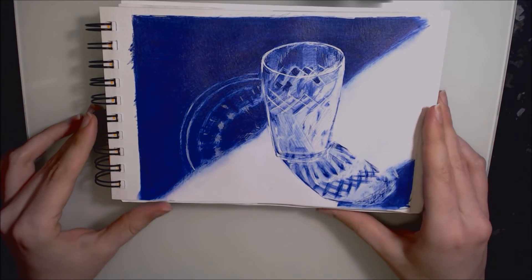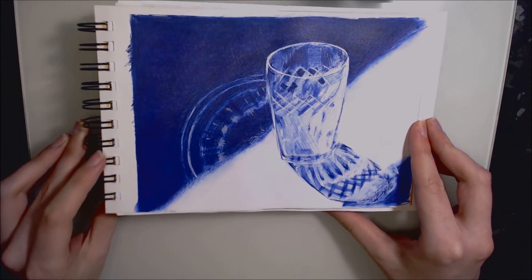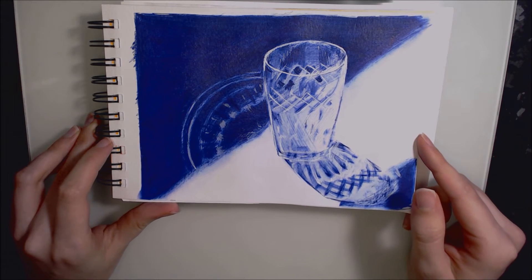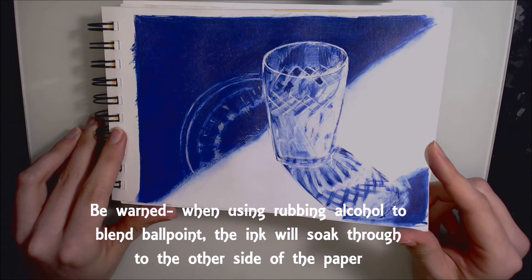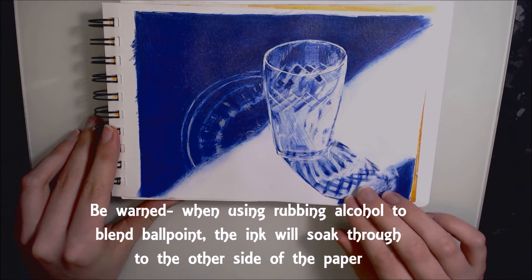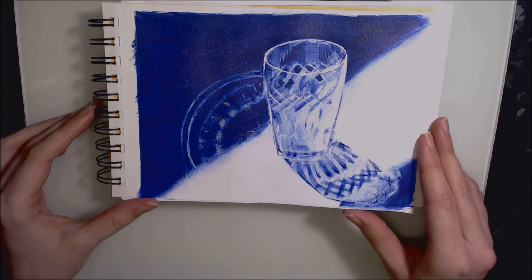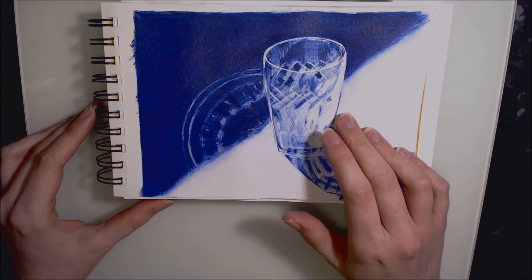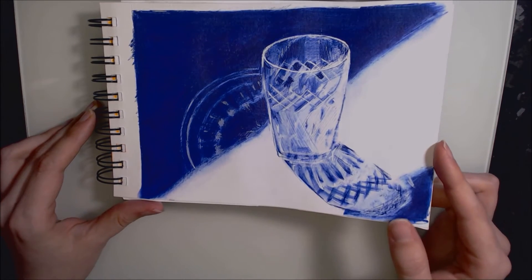Day sixteen is this still-life glass in ballpoint pen. I also used some white pen to bring out the highlights. This was a bit of an experiment — I used rubbing alcohol, or isopropyl alcohol, to see if I could blend the ballpoint pen, and that did work. It created a watercolour effect where the pigment sort of spread. I would have liked to spend a lot longer on this piece because I feel it's quite rushed, but I think it's simple yet effective.